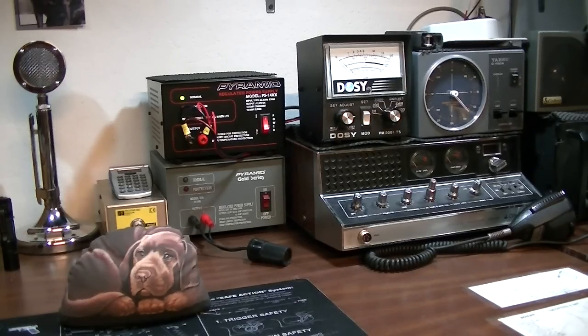Anyway, I just covered some basic things about the radios themselves. We'll get into microphones, power supplies, antennas, and stuff like that at a later time. Thanks for watching, y'all take care.